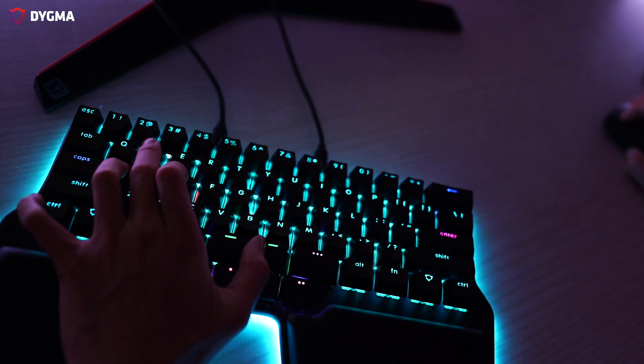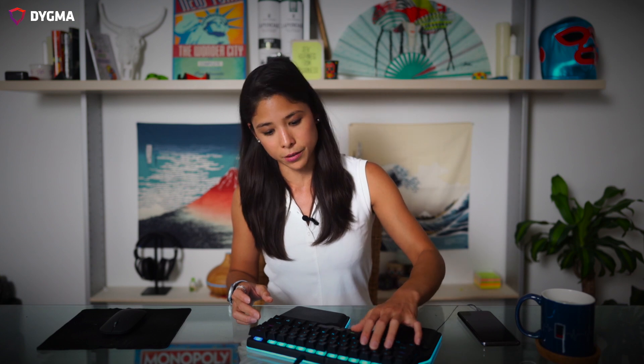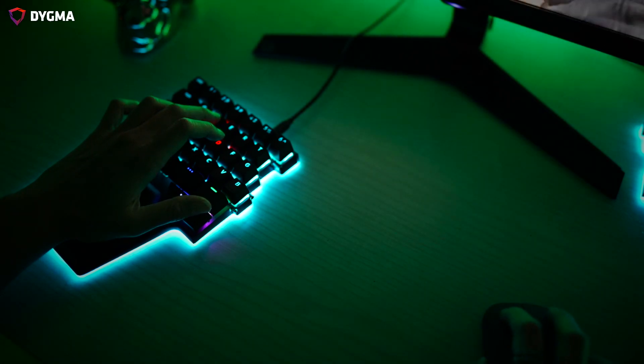If you attach it, you will be able to reach all the thumb keys on the left and maybe T3. But if you attach it and tilt it, you will be able to reach all these other keys. And if you split it, because your hand is one key to the left, all four thumb keys will be easy to reach.